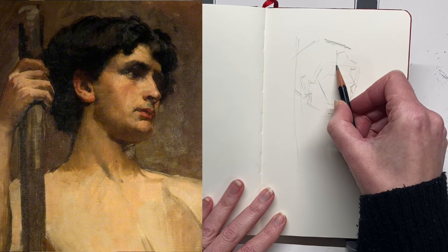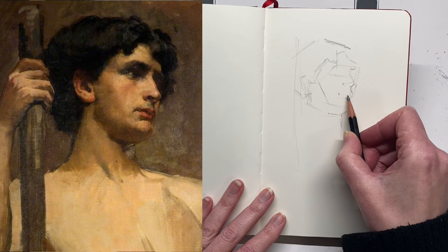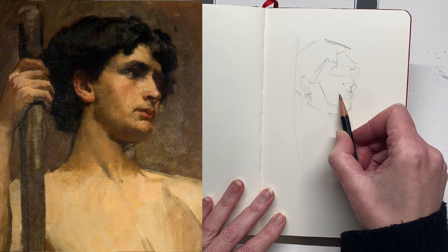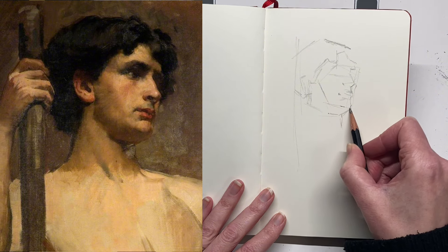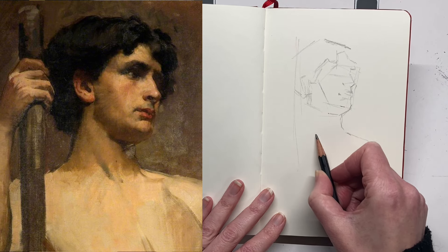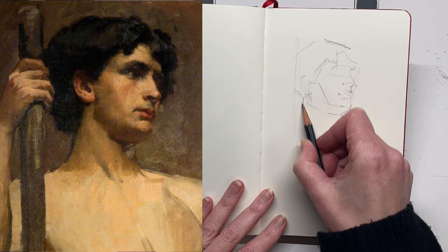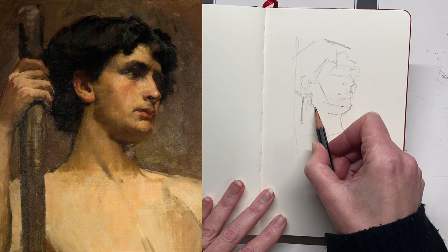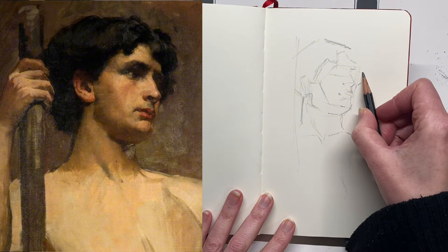What I will do right at the end is do an overlay so you can see just how accurate I got it. I like a bit of jeopardy in my drawing, so at the end I will reveal all. Really I'm just using comparative measurement as much as possible — spending a lot of time flicking my eyes between the reference picture and my drawing, comparing things on a horizontal and vertical axis to get the accuracy as well as possible.